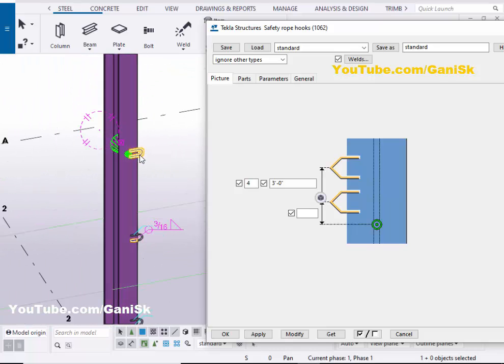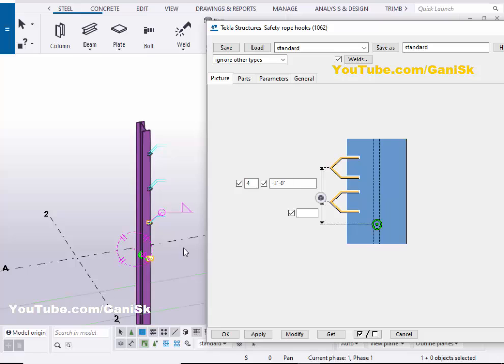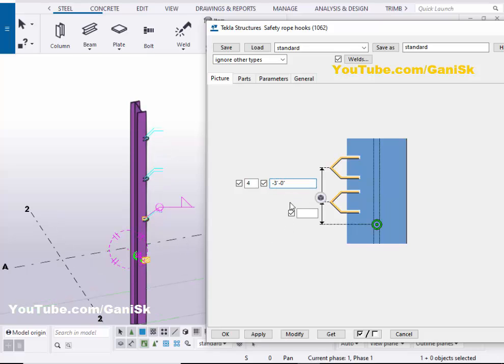If you want to place in the opposite direction, then you need to enter a negative value before the three feet. Then click on Modify to change the position. We can also take it to the bottom side — then click on Modify like this.